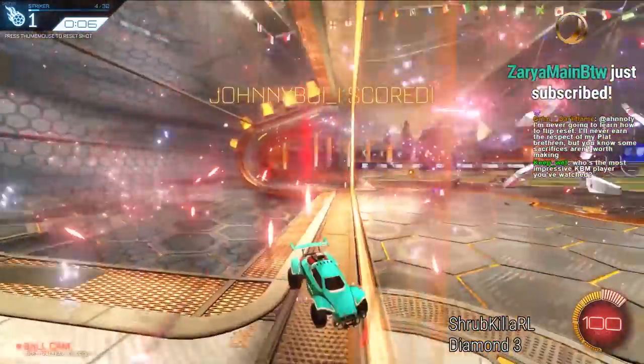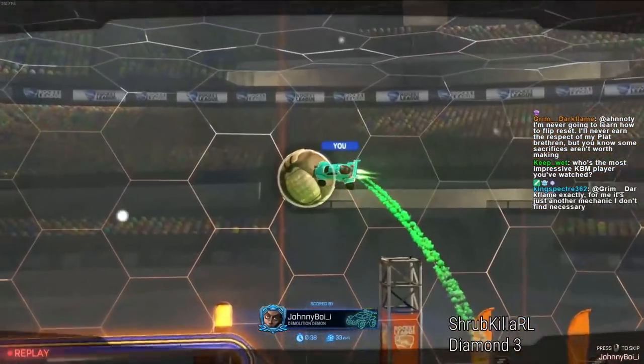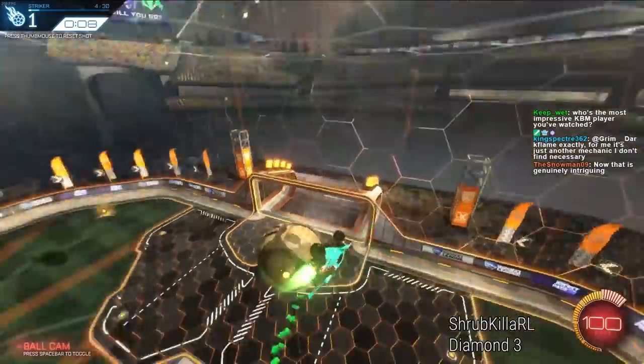Look at this aerial here — it's so slow because I'm having to steer mid-air. Air steering is not as useful as air rolling while steering at the same time. It's just faster.